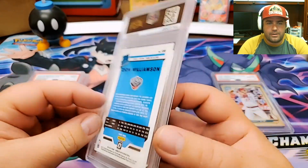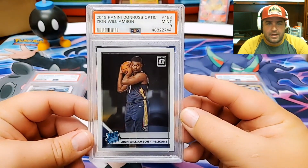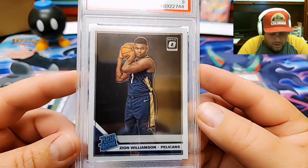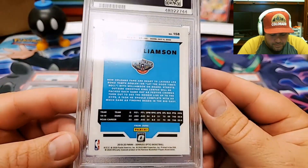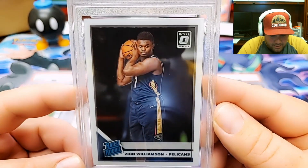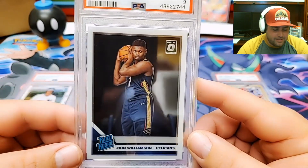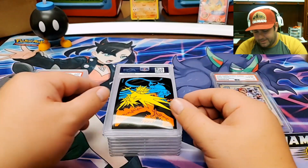This is a Zion Williamson Rated Rookie from Donruss Optic. That's going to be a Mint 9 as well. Really? I am bummed by that. Everything looks so sharp and clean — I have no clue why this got a 9. I'm really bummed about that one. I really wanted a 10 on a Zion. I thought there was no way I couldn't get a 10 on it. I looked it over real cleanly and... a 9.